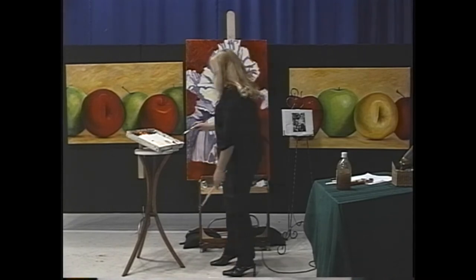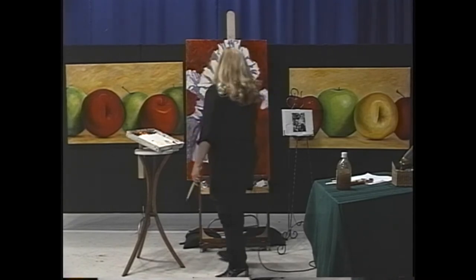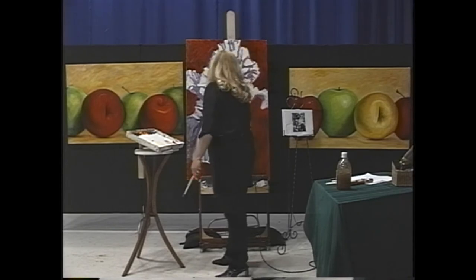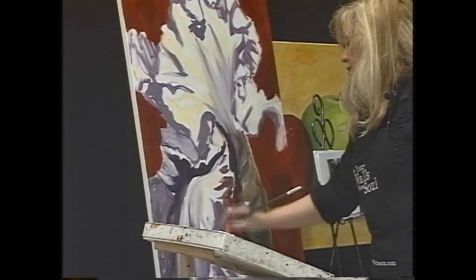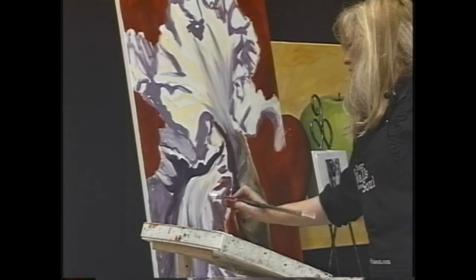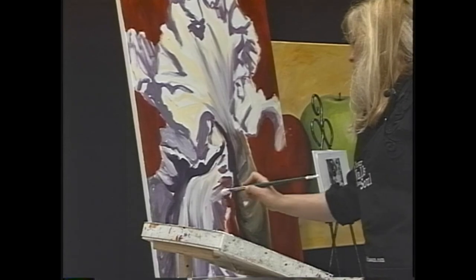And then what is this? This is actually really light here. There are times when you do need to be careful and that was one of them. I'm actually contaminating it more than I wanted to.